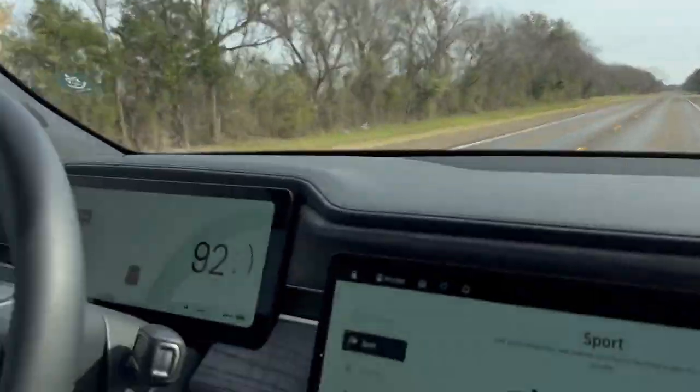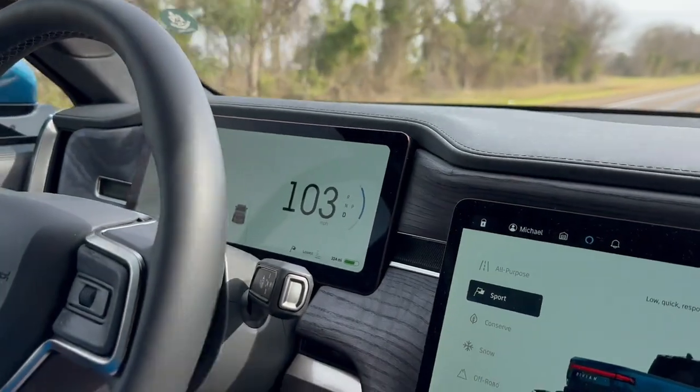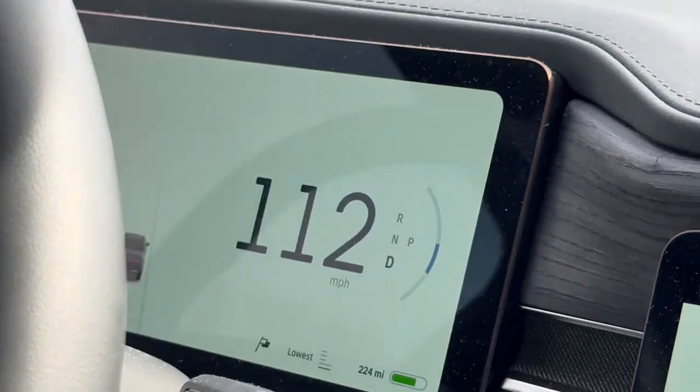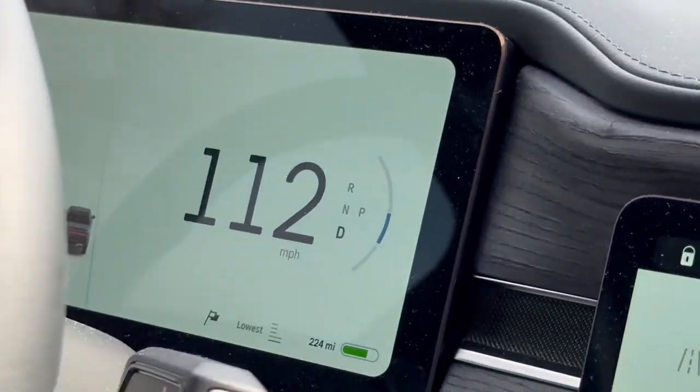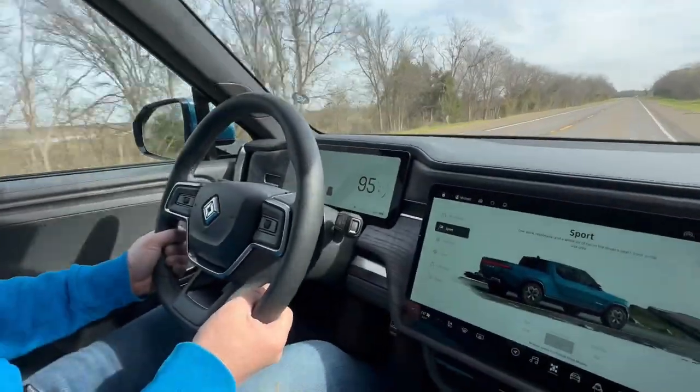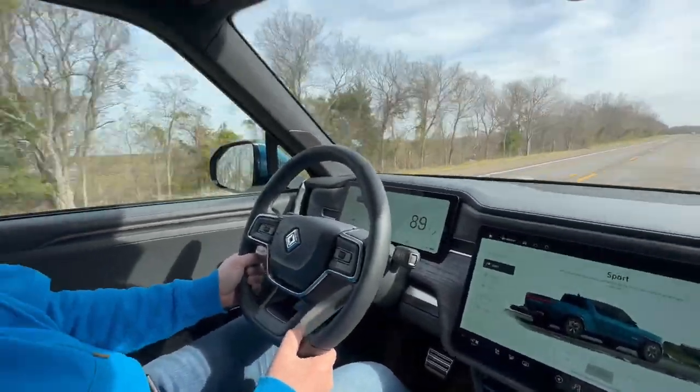Top speed came in at 111-112 mph. The regen at high speed is still strong, which is great.